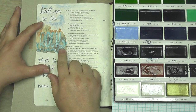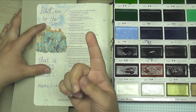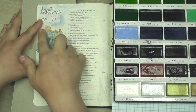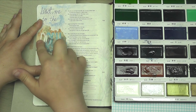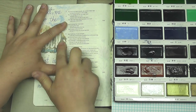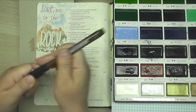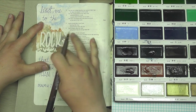Now that the watercolor is completely dry — and that's really important, make sure it's completely dry — I'm going to use my finger just like an eraser and peel off the masking fluid. As it comes off it kind of turns into little eraser crumbs. I'm going to go in with a dark brown Pitt pen on the word "rock."